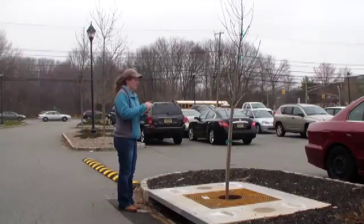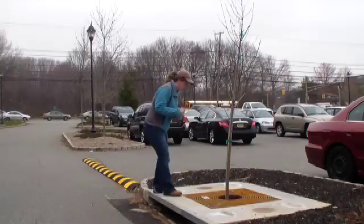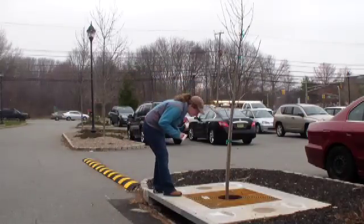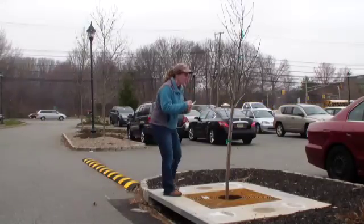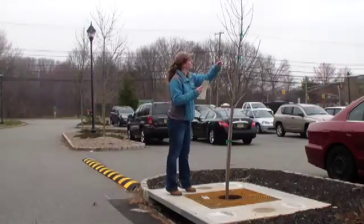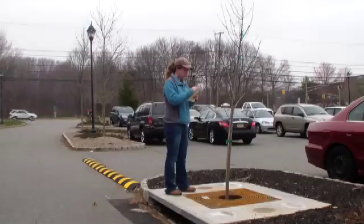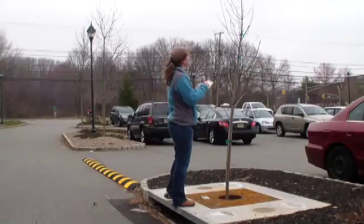During short monthly inspections, a town employee can simply walk by the Filtera and check for signs of irregular drainage, sediment or trash accumulation, or damage to the vegetation. The unit should also be inspected after heavy rainstorms, when sediment or large debris can clog the drain.